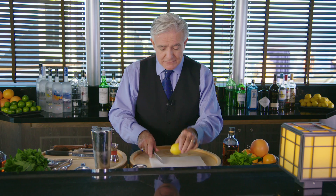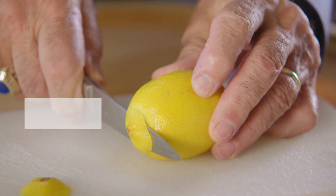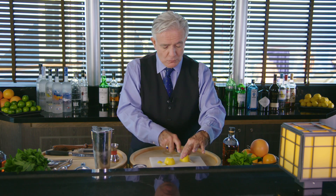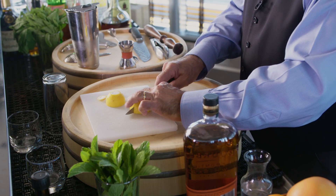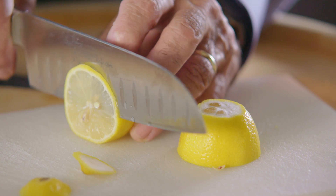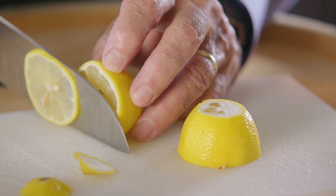Let's begin the Whiskey Smash by taking the little nubs off the end of my lemon here. I'm going to put it face down and cut it into four pieces — that's going to become the juice for my sour. Then I'm going to take a really beautiful slice, and that will become my beautiful garnish.